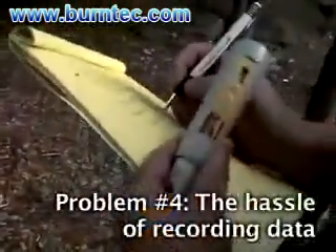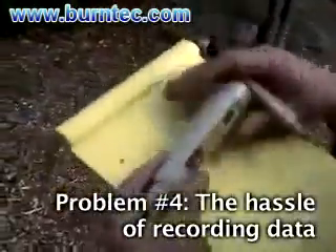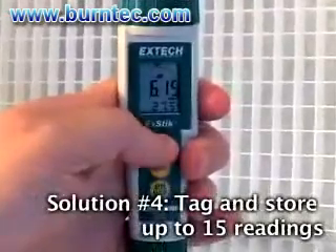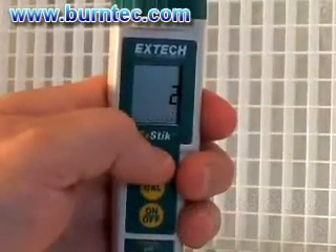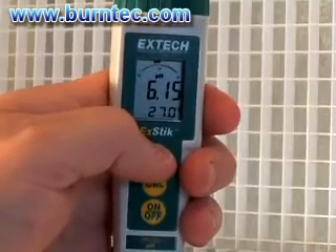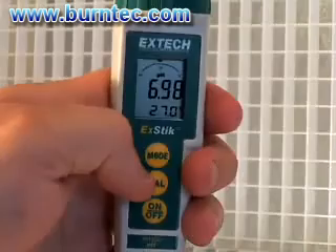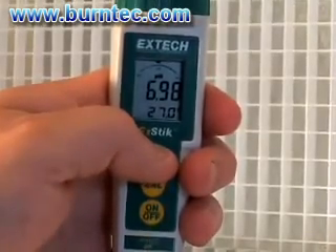Problem number four: recording data on paper can sometimes be difficult when you are taking measurements out in the field, especially during times of unpredictable weather conditions. Solution: the built-in memory featured on the ExDIC pH meter will record up to 15 measurements. Each stored reading will be labeled by a number for easy recall. This feature eliminates the need to bring samples back to the lab. It not only saves time but provides maximum accuracy for on-the-spot data recording.